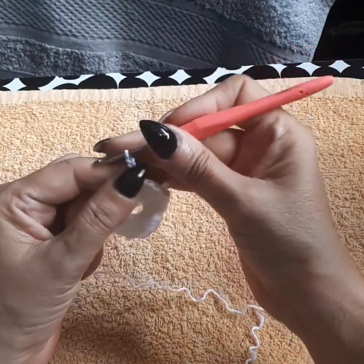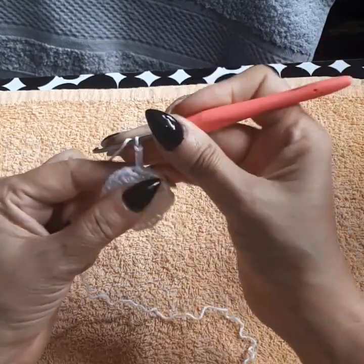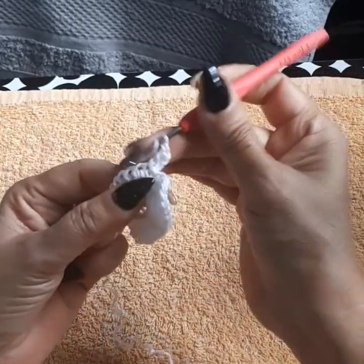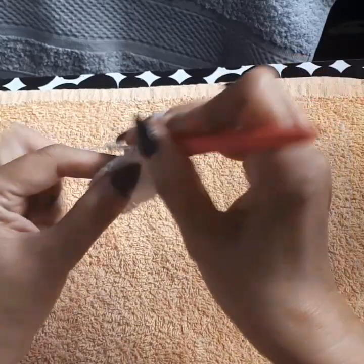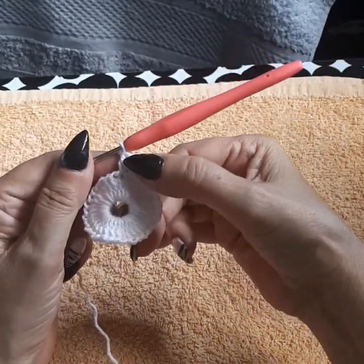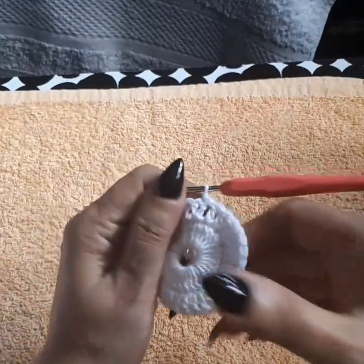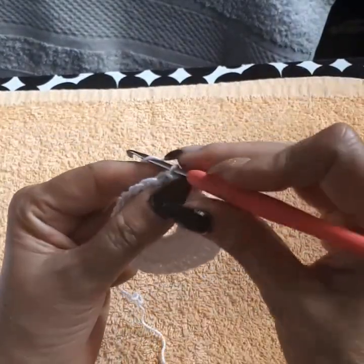Going into row two: I've done my slip stitch, my chain three. I'm going to come into the next one — double crochet, next space double crochet, next space double crochet. We're going to do one double crochet per space and we'll have our 32 double crochets on row two. I'll meet you at the end.